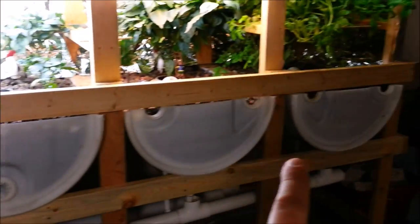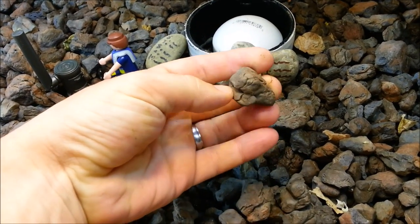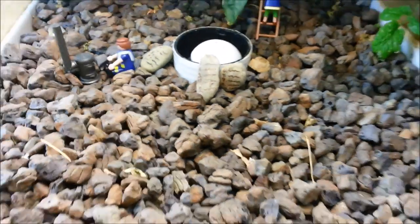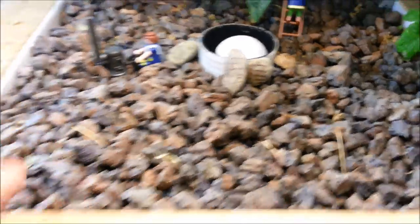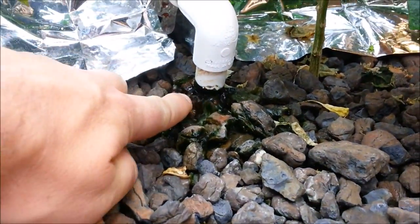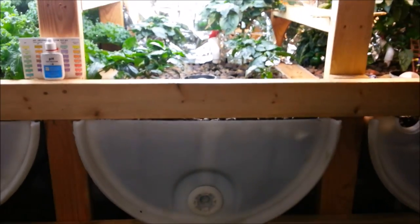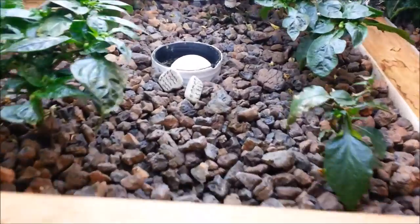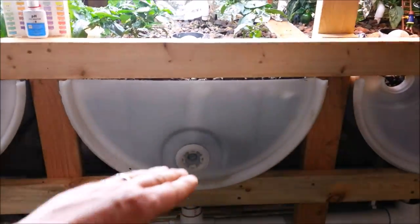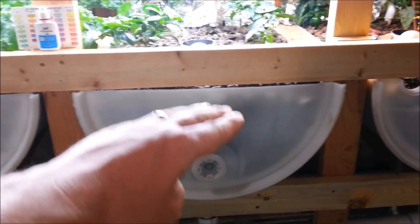I have four half barrels at the bottom here, all filled with a grow media — I'm using something called beechwood pebbles, a pH neutral rock that has a lot of cracks and crevices. All this rock does is give a place for bacteria to grow and also a place for you to plant plants. Water from the fish tank flows in the back, and over about ten minutes it fills up the grow bed. Through an automatic bell siphon right here in the center, once the water gets to the top it automatically siphons all the water out — so you get this flood-and-drain cycle in your grow beds.